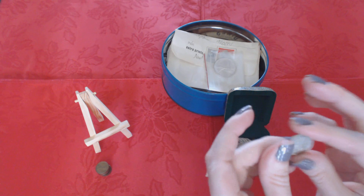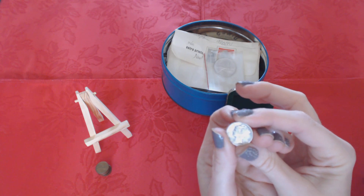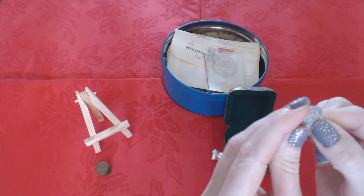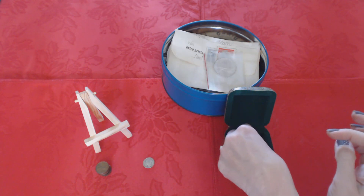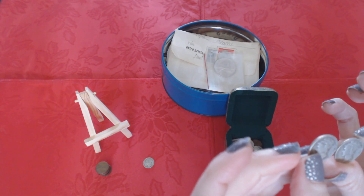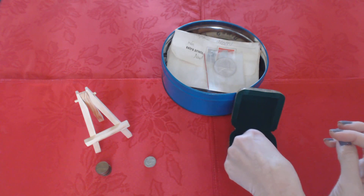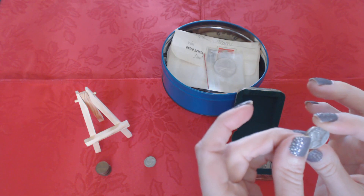Next, I have a Liberty dime. This one is from 1942, and our dimes don't look anything like this now. On the back it says 'the United States of America, one dime.' I'll leave room for the nickels right here. These are two more Liberty dimes — one is from 1941 and one is from 1942. And this one is from 1944.